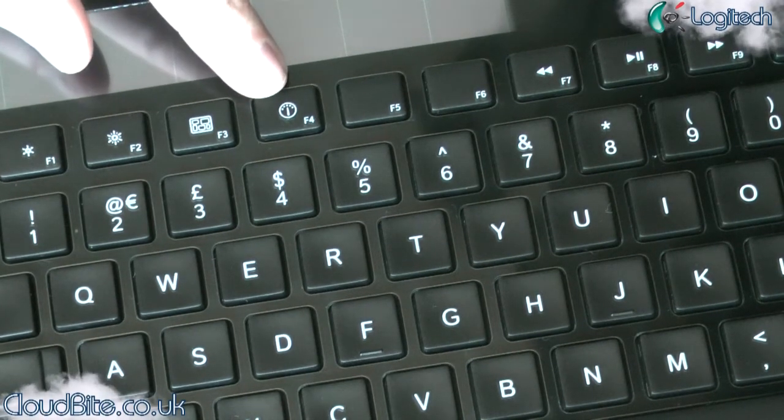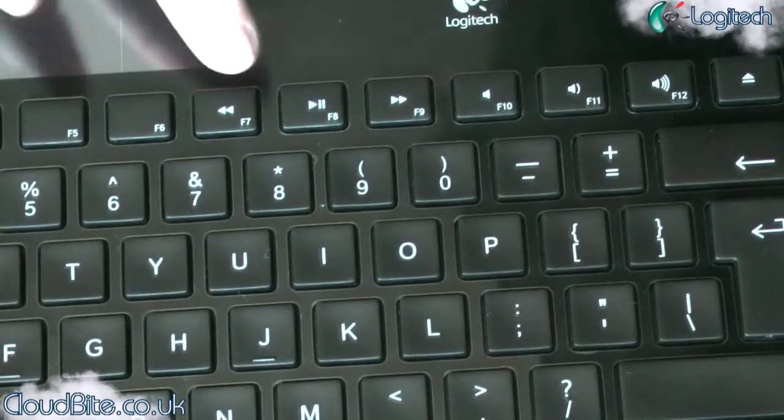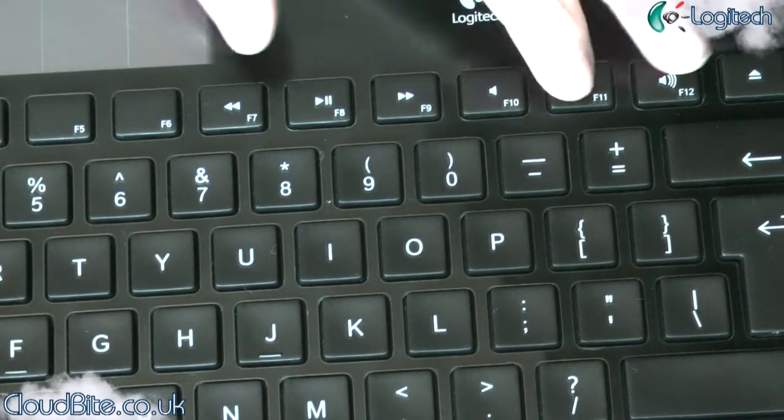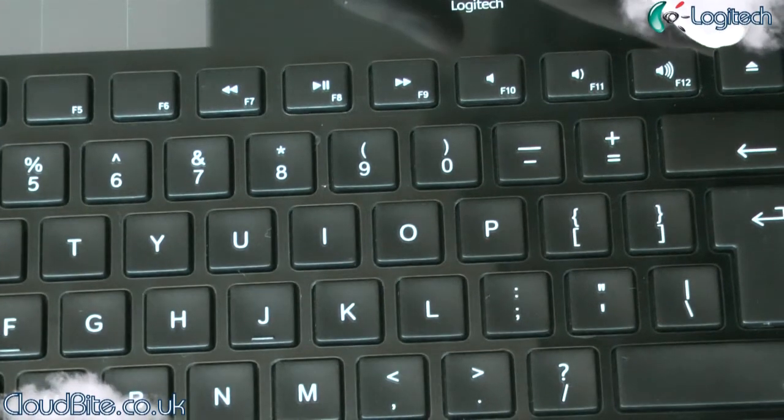The next button is the Dashboard button, so that's with all the little widgets — you can see the weather, stocks, shares, all those different widgets that you can get. Next along here we've got the media keys: play, pause, forward, back. We've got the volume controls as well, with volume mute. We've also got an eject your disk drive button there too.